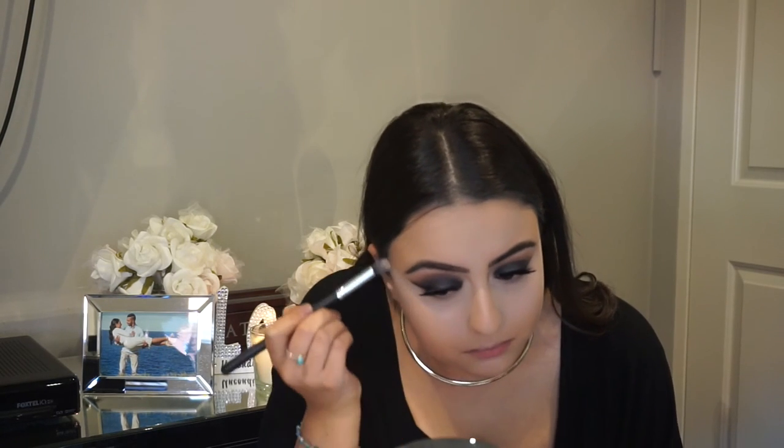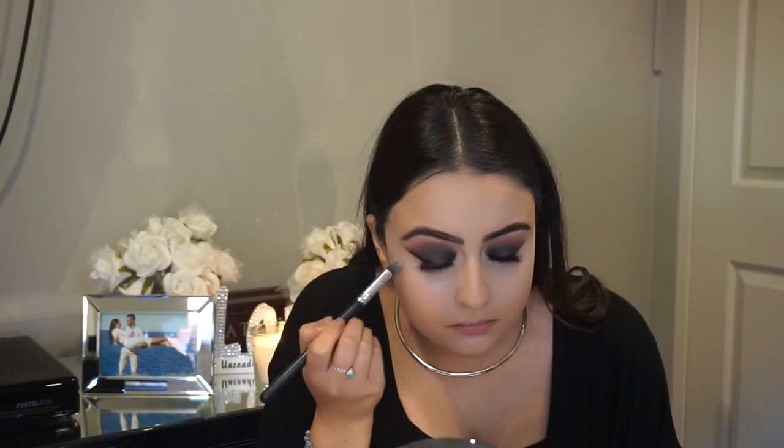Now I am going in with a damp beauty blender and I am going to be blending away the concealer. Then with the concealer brush we are just going in and fixing up the concealer. Now grabbing the flat top kabuki and blending out all the edges.